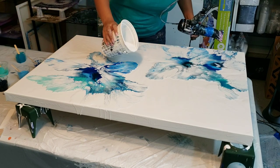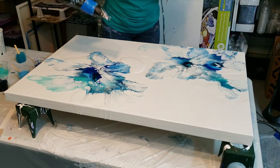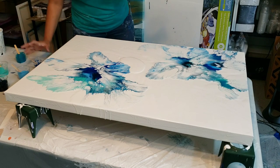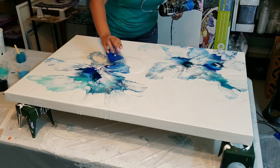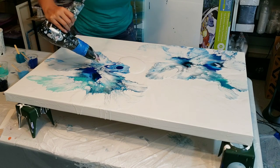When I want it to travel more I put a little more white down — that was a lot more white! You guys will not believe these cells, I'm going to show them to you.